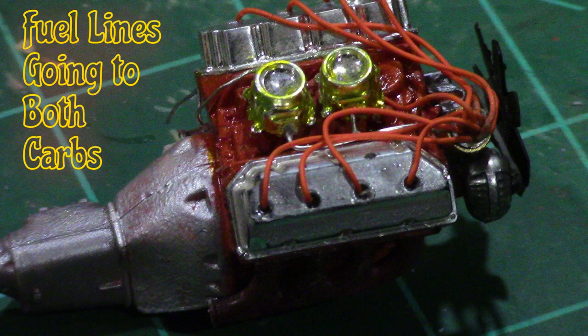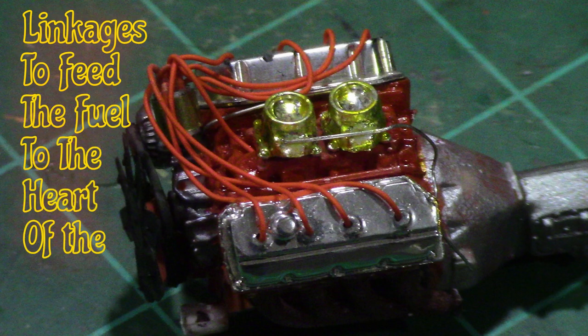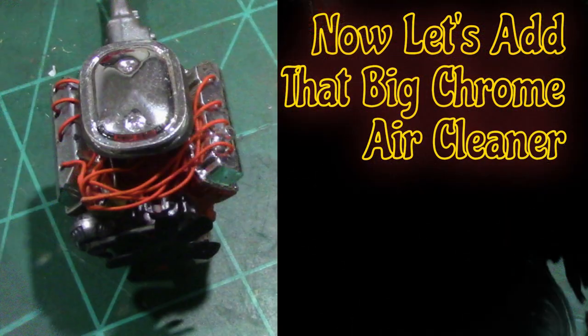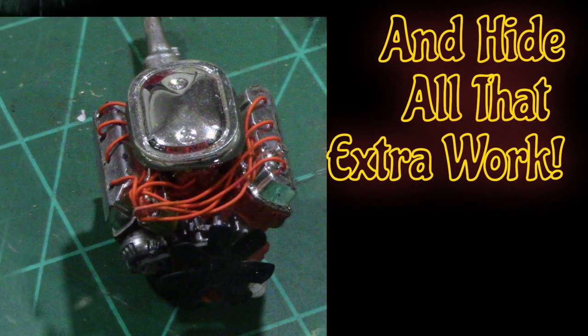I started detailing the engine with some fuel lines and a handmade distributor. I made it out of a brass rod, and I'll have to make a video of how to do that. I added kind of fake linkages, but I knew some of it was going to be covered up — most of it by that big old air breather.